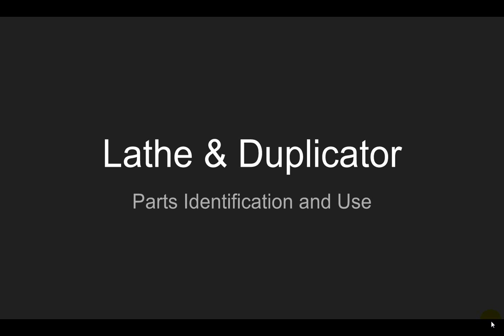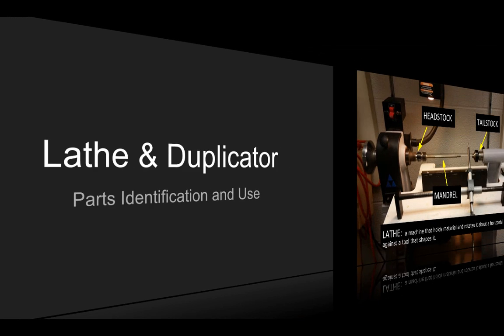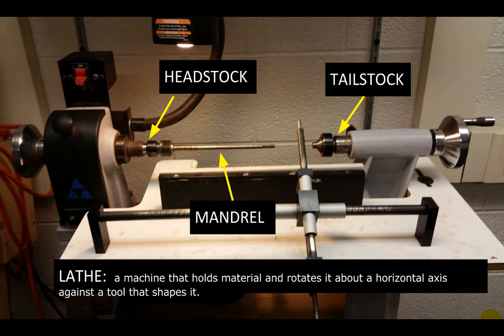Hey everybody, we're going to talk about the lathe and duplicator — basically identifying the parts and how we use them in the pen making process here in the Lancer Country Technology Lab. So here we go. The first thing we're going to look at is just the lathe in a big picture. A lathe is a machine that basically holds any type of material — in this case wood — and it's going to rotate it around this horizontal axis.